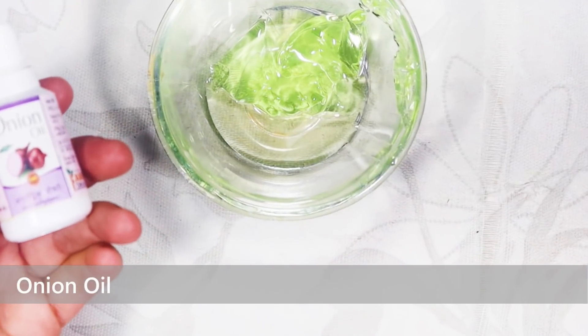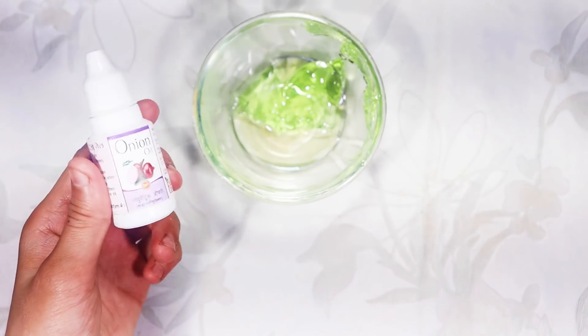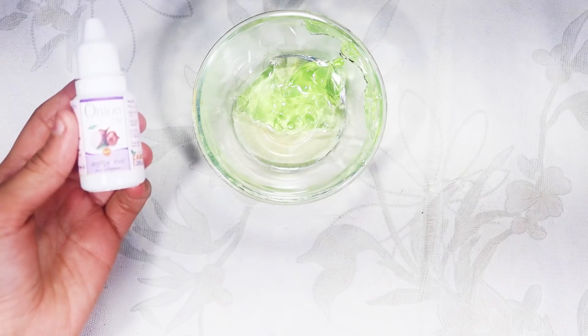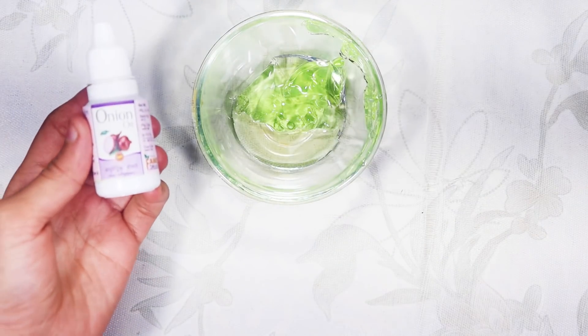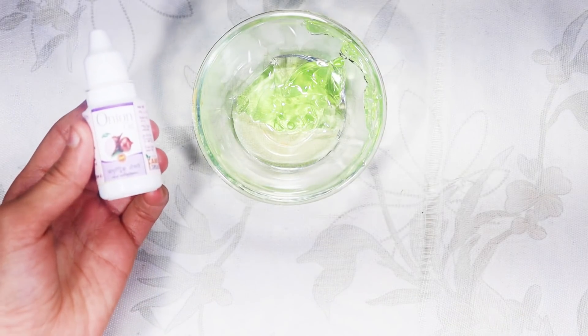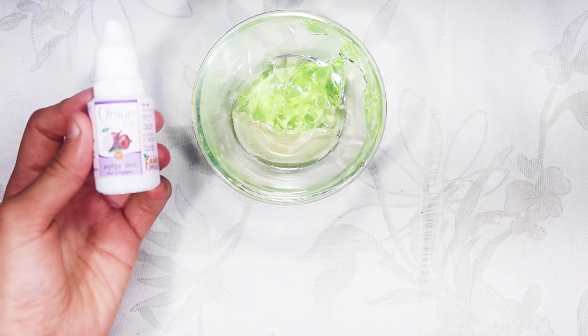The last thing we will add is onion oil. This will be found easily in the store. Onion oil will boost the growth of our hair, strengthen it, and make it long and shiny.